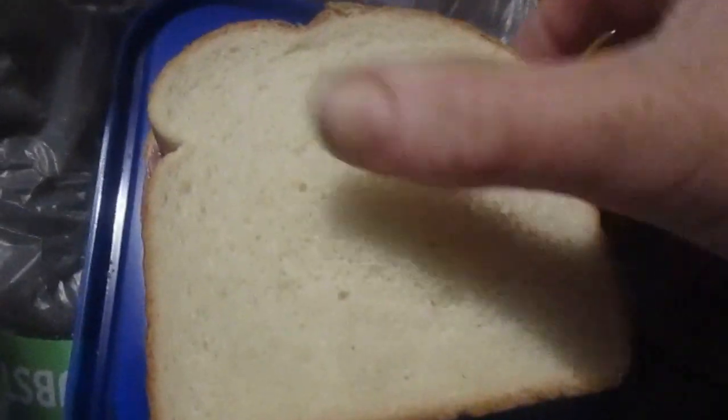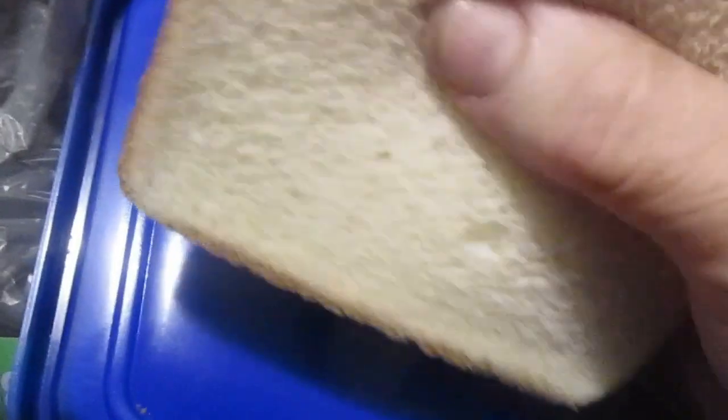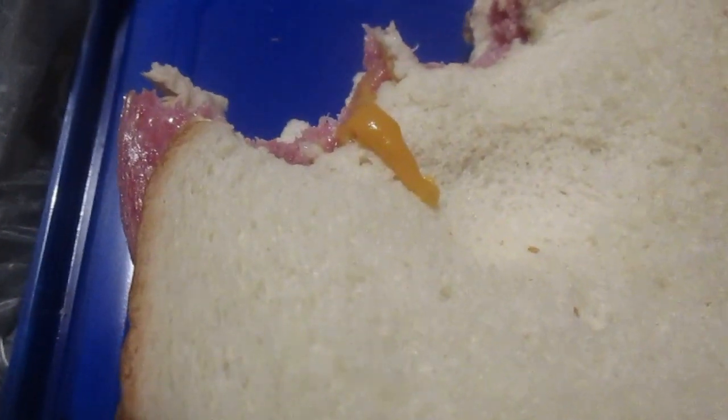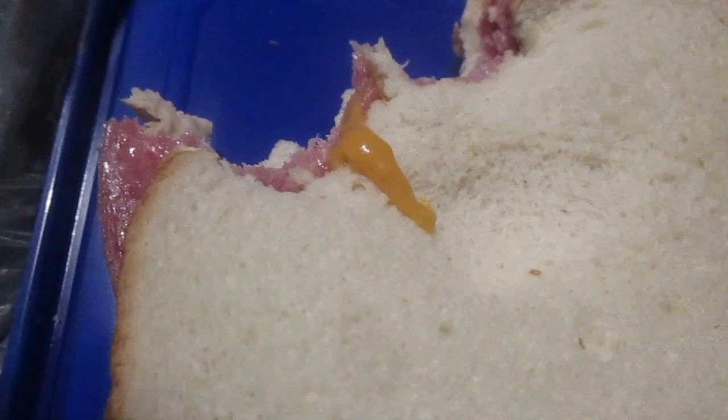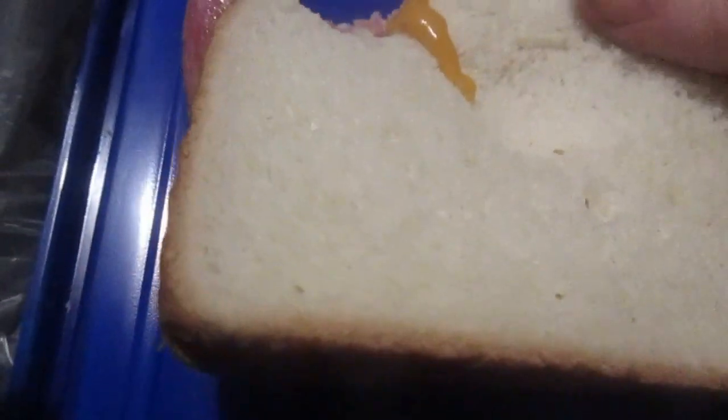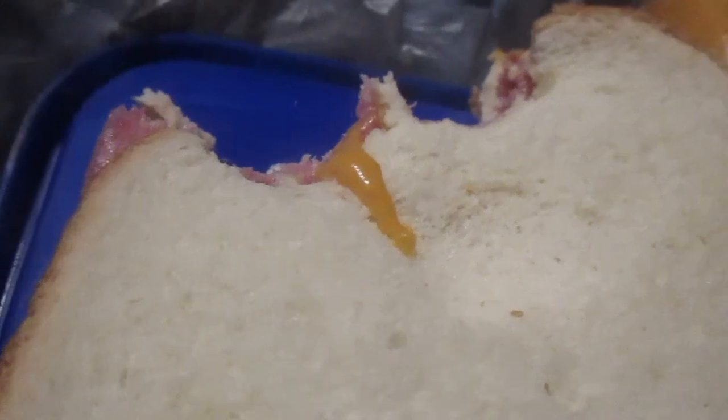I'm gonna try it in a sandwich — I'll be back to tell you what I think. Trying it in a sandwich with that southwestern hot mustard. That's pretty good — it balances out the saltiness. Fairly good sandwich, though not quite as good as a pepperoni sandwich.